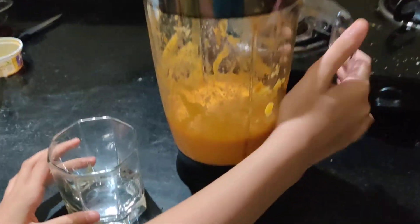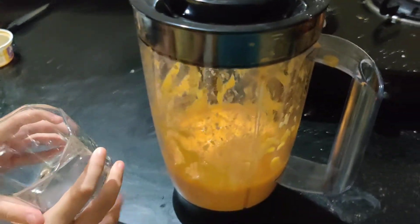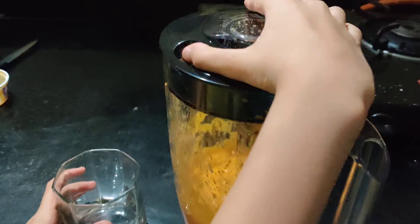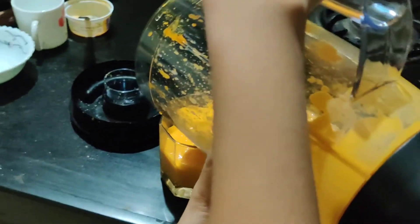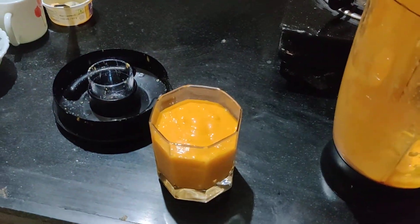So I am done with mixing. Now I have got a glass jar. I will pour it in this. So like this. And it's ready.